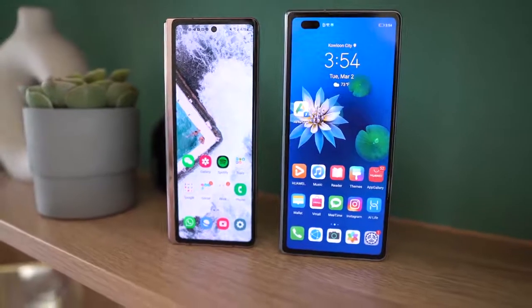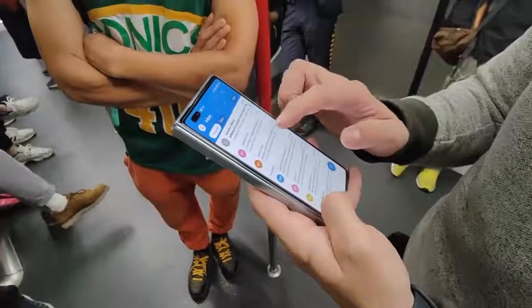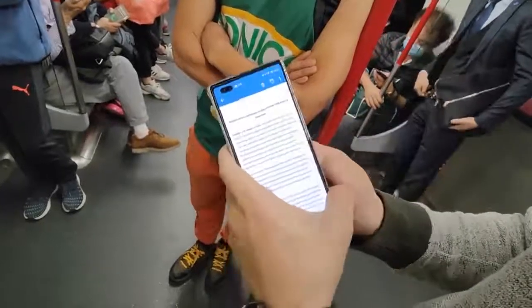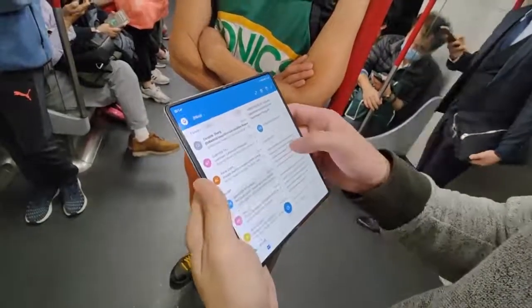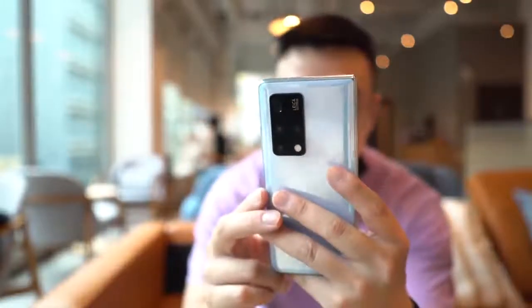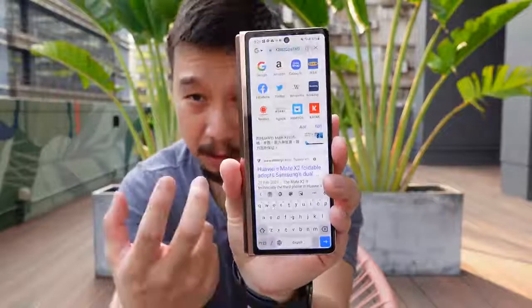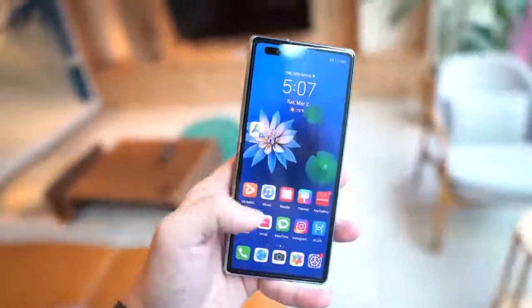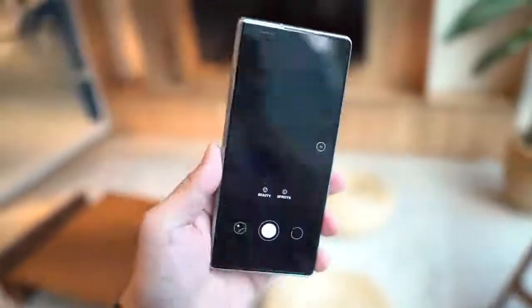It's a more traditional smartphone aspect ratio — 25 by 9. This is a 6.5-inch display with a resolution of 1160 by 2700, so it's a really good-looking screen, also a 90Hz panel. When you're using this phone, you feel like you're using a traditional smartphone. Compared to the Z Fold 2, the Z Fold 2's screen has a 25-by-9 aspect ratio that makes it quite narrow, and when you try to type it can be difficult if you have fat fingers. Certain apps will also look a little weird because it's so tall and narrow. So just all around, you get a more traditional smartphone experience on the Mate X2.